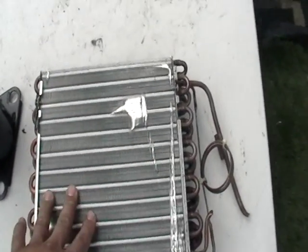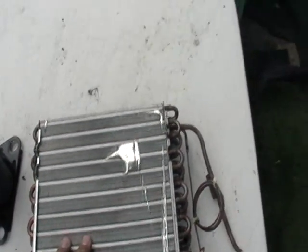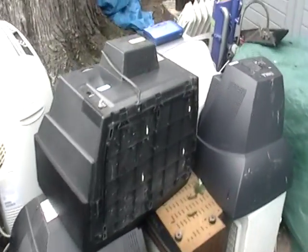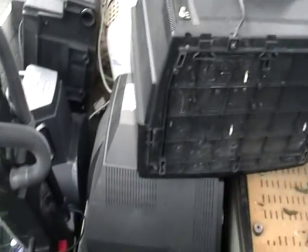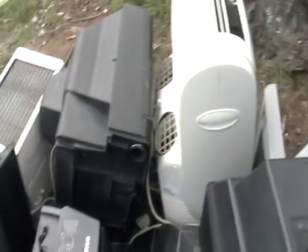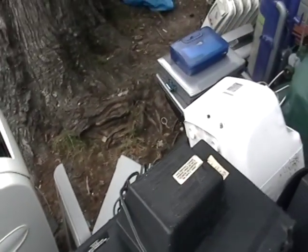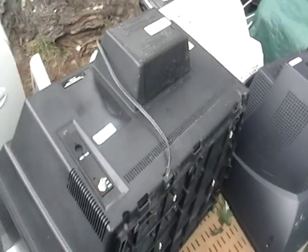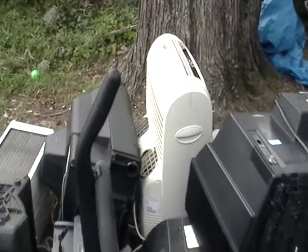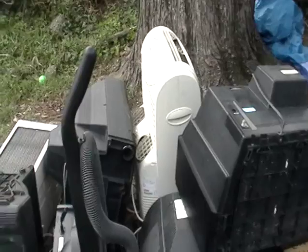Let me show you some other stuff I'm going to scrap. All this stuff I found going down the streets, going to other towns. Just look at this stuff — it's awesome. You got laptop computers, TVs, printers, an air conditioning unit, and what looks like a dehumidifier.